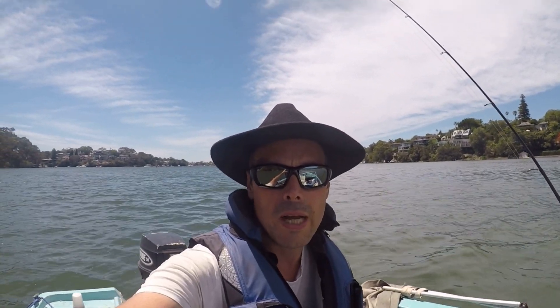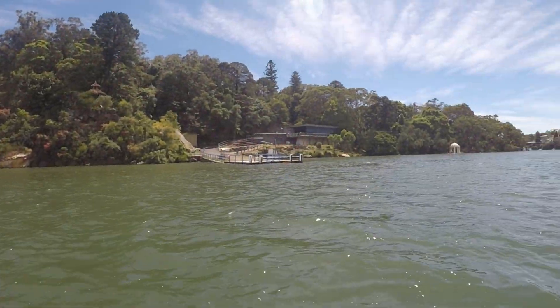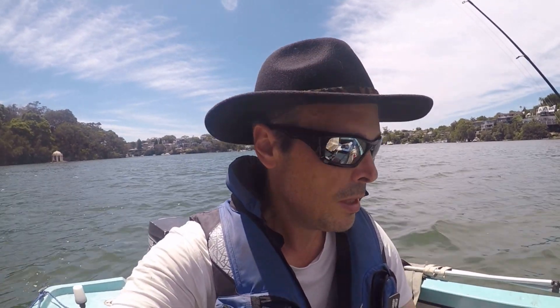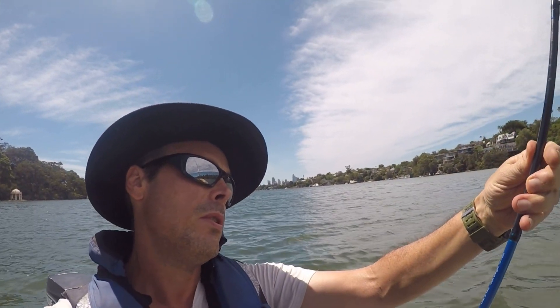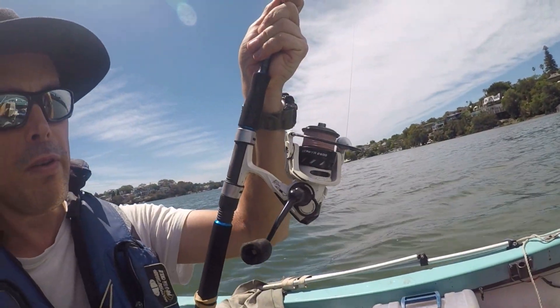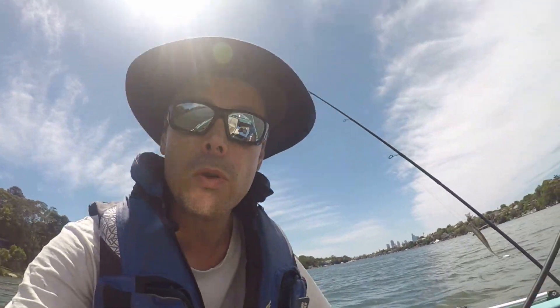Hi there, Dave here, back out on the Lane Cove River to do some fishing. I thought I'd introduce the bait rods I'm using — it's mostly bait fishing today, although I do have one little rod which is a Wilson Blue Steel 3-7, armed with 10lb braid and a 2500 series Zephyr reel. I'll use that for some luring, but we're using good old cable here.